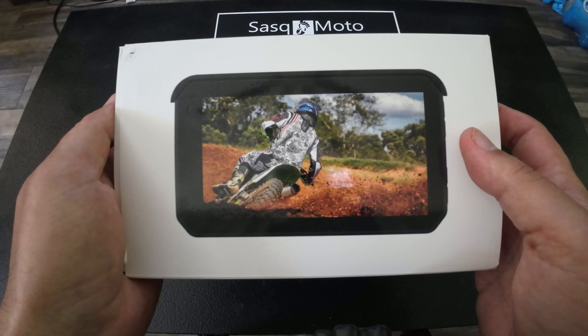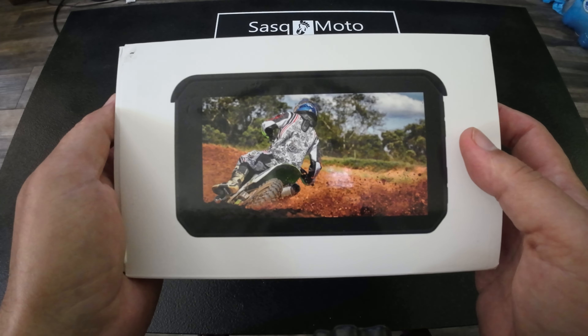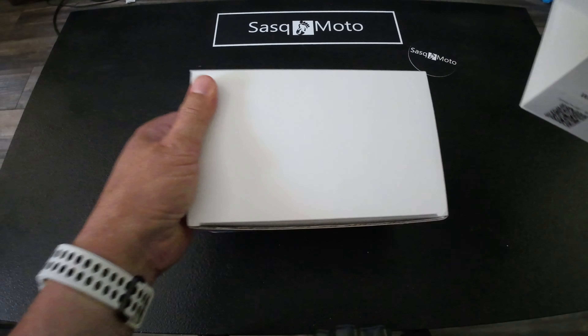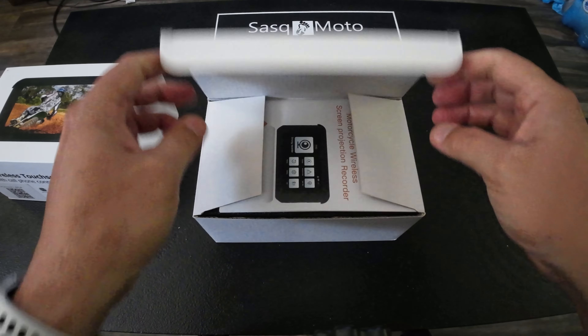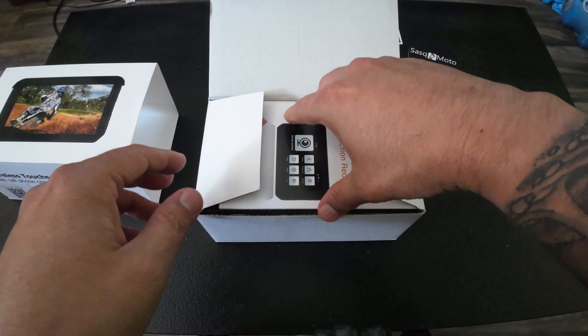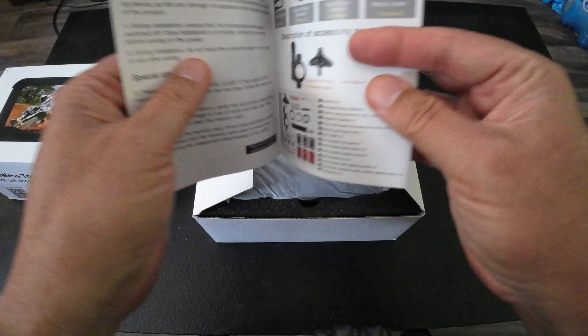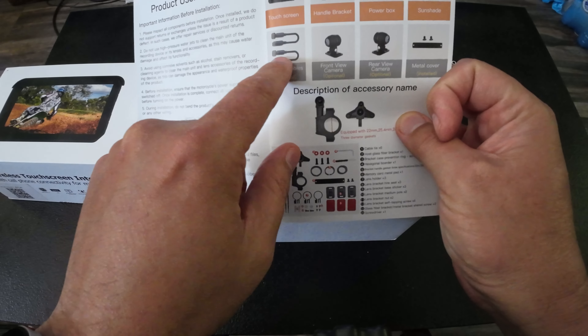You can actually purchase additional cameras for this unit and record forward-looking and rear-looking footage just like a dash cam. On the website they have cameras included in some of the packages. There's a discount code in the description below that you can use, though the model here unfortunately doesn't have the camera. So let's go ahead and unbox it.